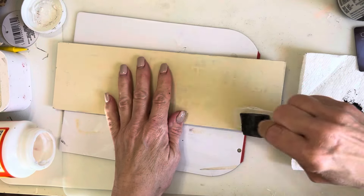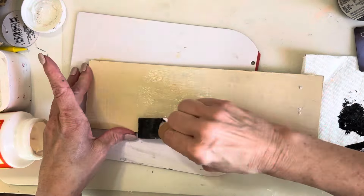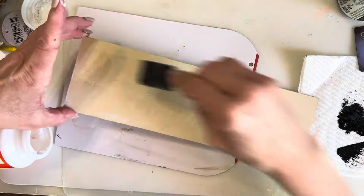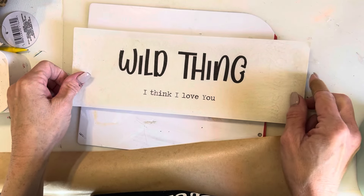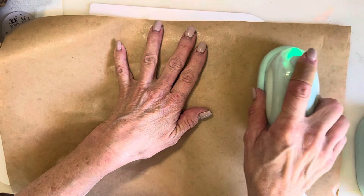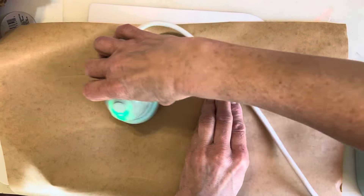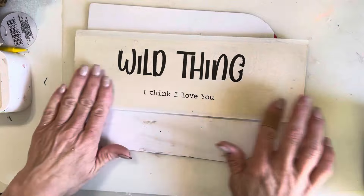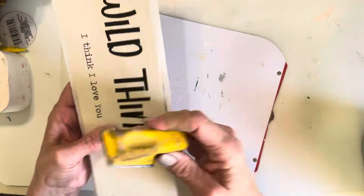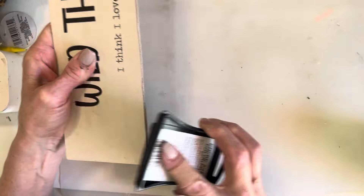Now I'm moving on to the Mod Podge iron-on method. I'm going to coat my sign with Mod Podge and let it dry. Once dry, I cut out my graphic slightly bigger than the sign so I can sand off those edges for a nice smooth finish. I'm applying a piece of Teflon paper and using my mini iron to reactivate the Mod Podge so the paper sticks to the sign. Then I'll use my finger sander to sand off the excess paper. To make the sign stand out more, I used my black ink pad and went around the edge of the sign.